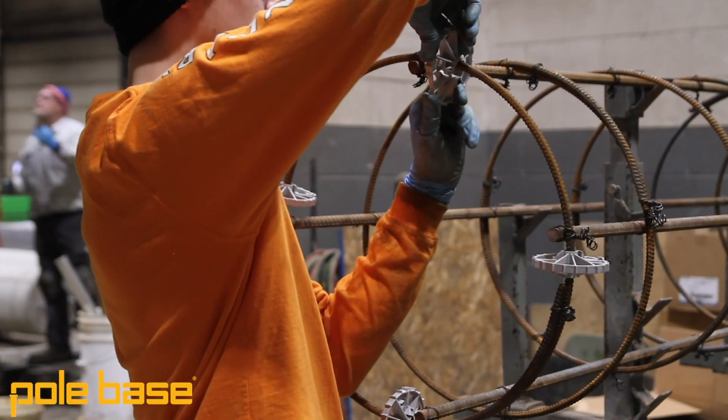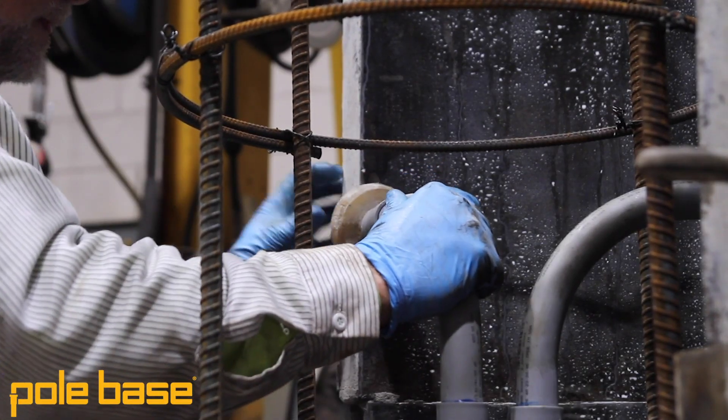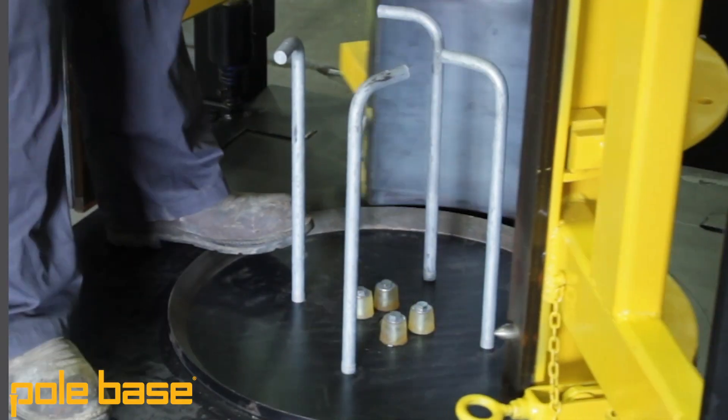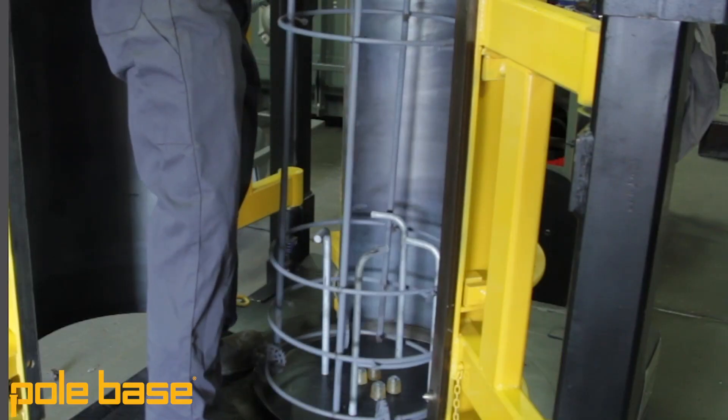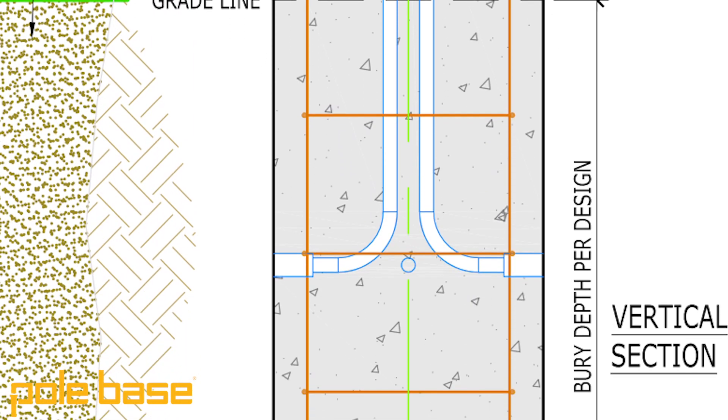PoleBase precast products are made to fit your site-specific specifications. Whether it's the actual dimensions of the foundation, the rebar cage configuration, the conduit template, the bolt configuration — whatever it may be — you can rest assured that what's delivered to site is going to match whatever spec that engineer has used for their specification on site.